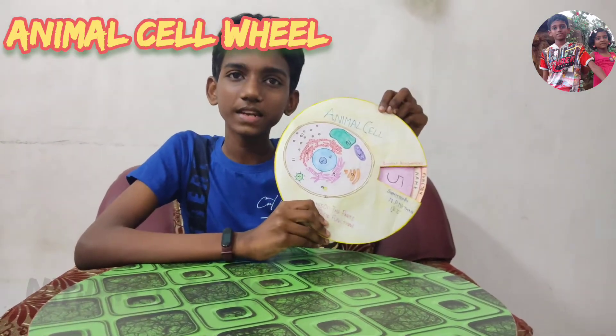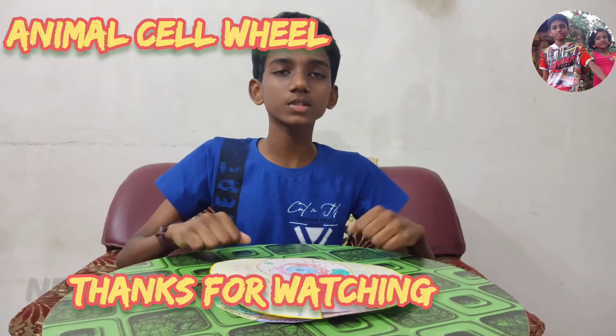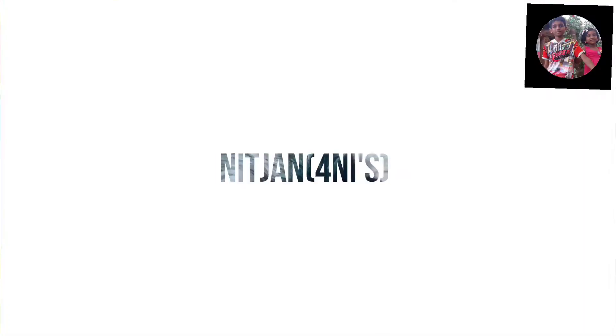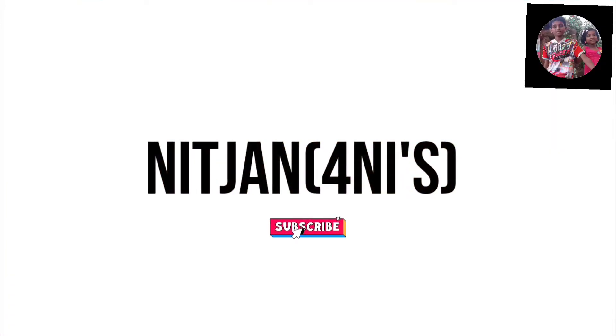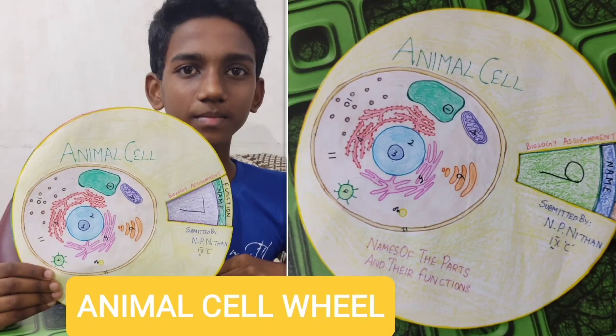Now the animal cell wheel is ready. If you haven't subscribed to our channel, please subscribe. Thank you for watching this video. Bye friends, have a nice day!